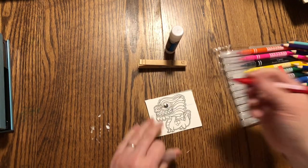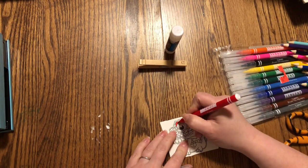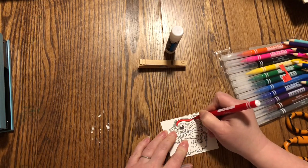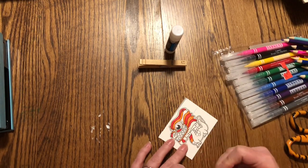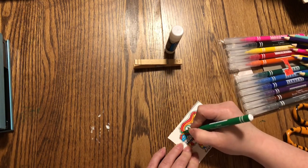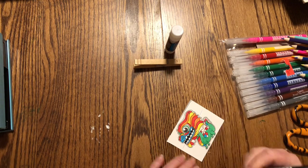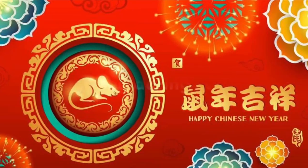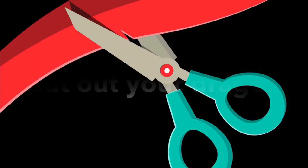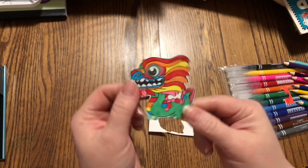Just give this little guy some color. Now that I have him colored and cut out,